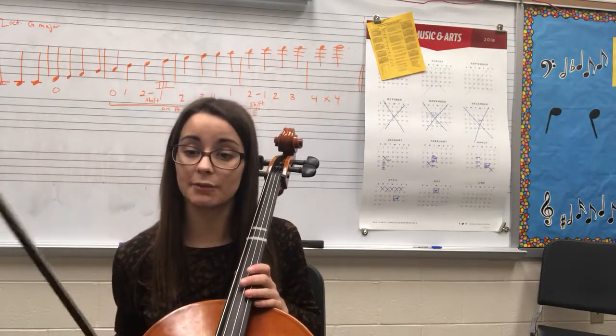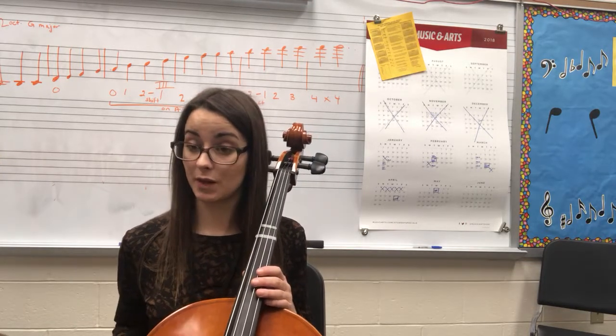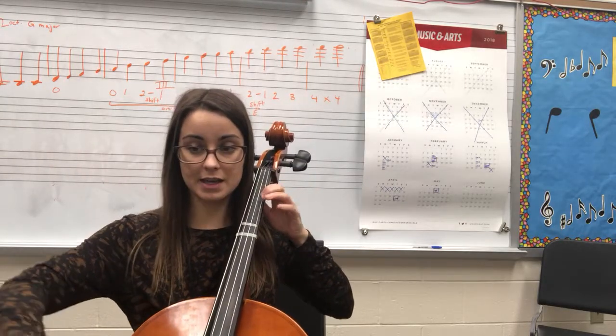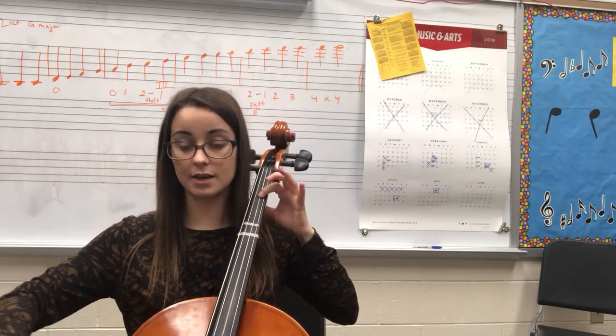Another thing you have to be careful about is when cellos have the melody at measure 13, and again at measure 23. You have: E, E, B, A, G, E, F, F, E.